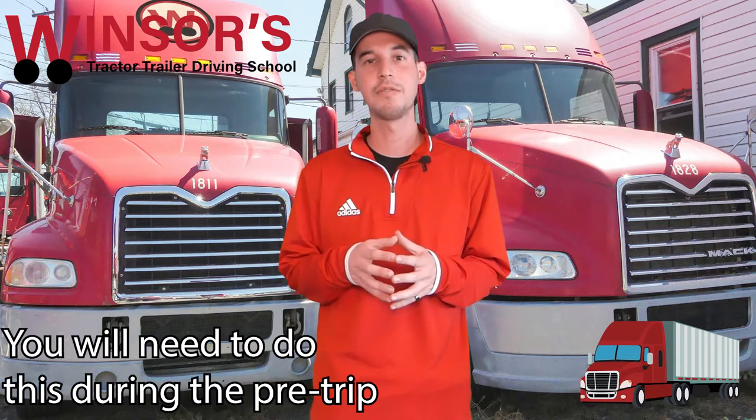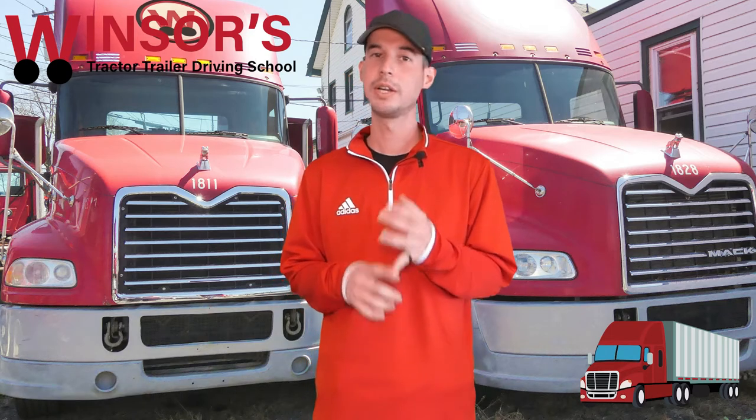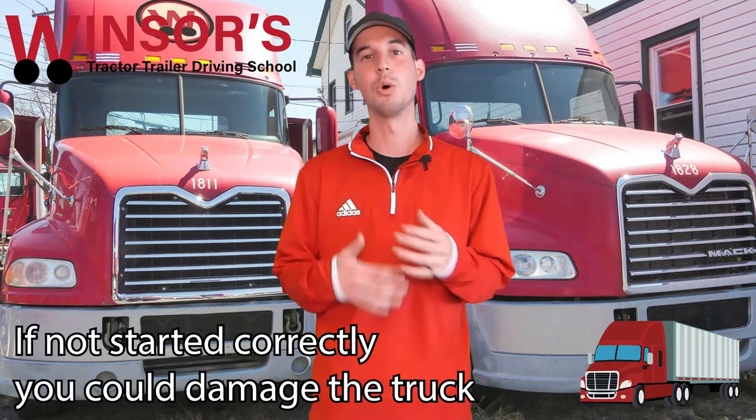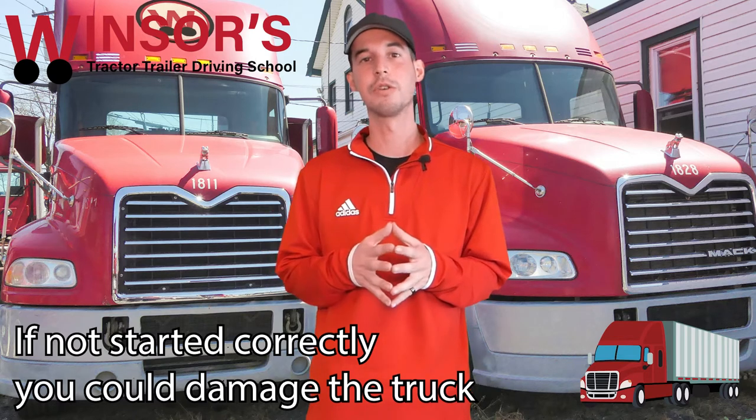When you're inspecting the vehicle, the first thing you have to do is turn on your vehicle. If you do not turn on your vehicle the proper way, one, it might not start — which is a failure — and two, you could potentially damage your vehicle if you do it constantly. So make sure you're doing this properly for your CDL road test and also every day you're on the road.